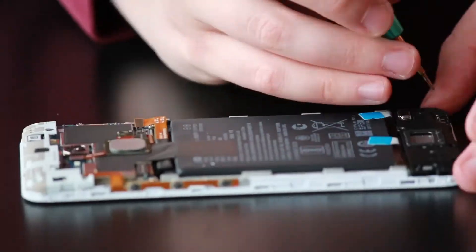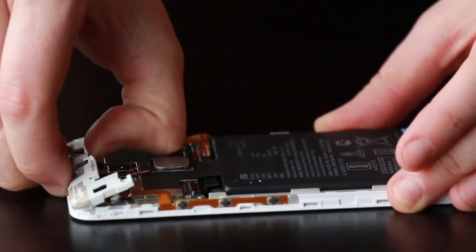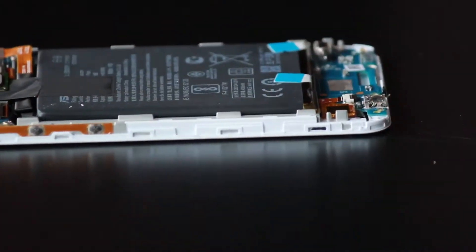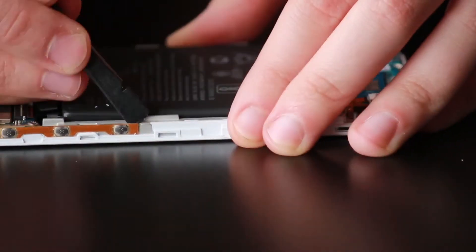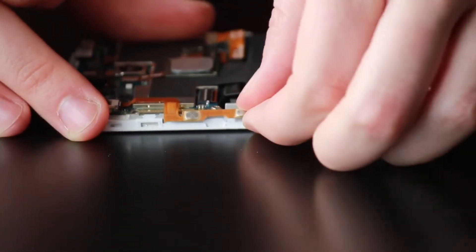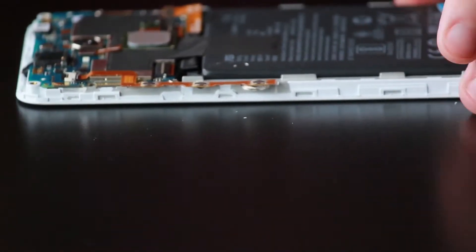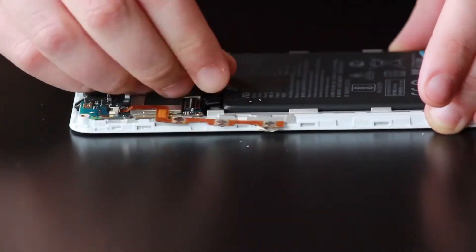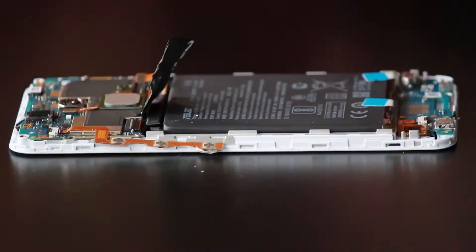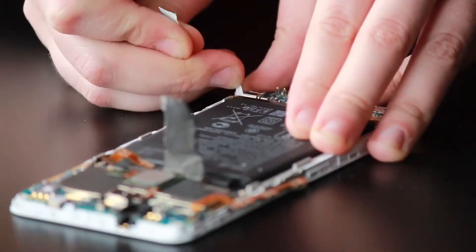So once you've got all the screws out of the plate, you can start taking them off. The top one is just clipped in with a little bit of adhesive and a clip, and the bottom one you'll just want to take the metal spudger in there and pry from right below the battery. Then we're going to grab our plastic spudger and slowly work our way underneath the side volume and power buttons.